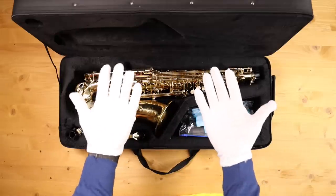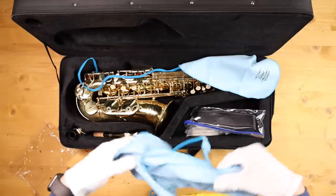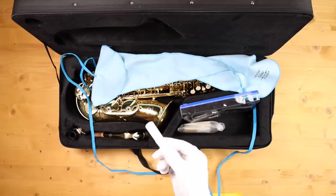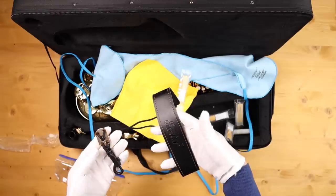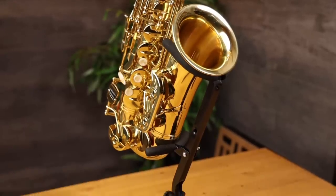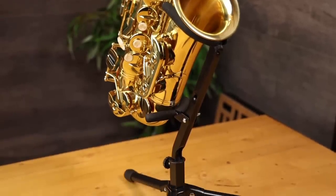A more expensive saxophone should come with a better quality mouthpiece though. It does come with a handy set of white gloves, which are absolutely essential for playing the saxophone. And it comes with two swabs — one for the body and one for the neck and mouthpiece. You've also got cork grease, a polishing cloth, a bunch of reeds, and a neck strap. This instrument also comes with a stand, which is a nice accessory to include.